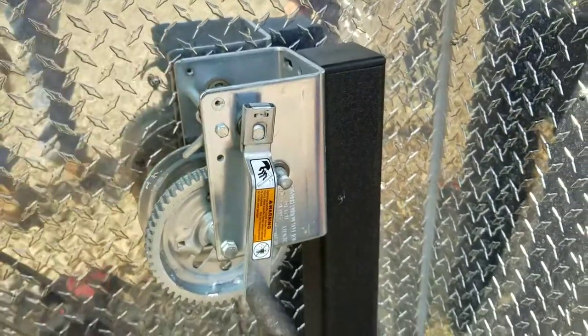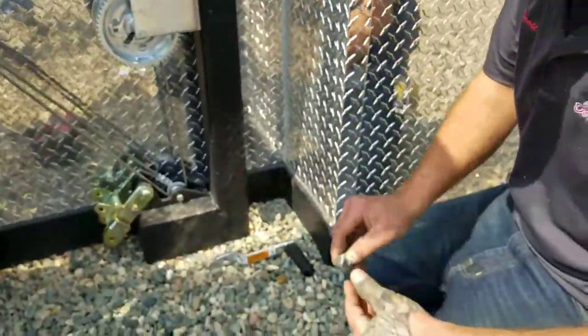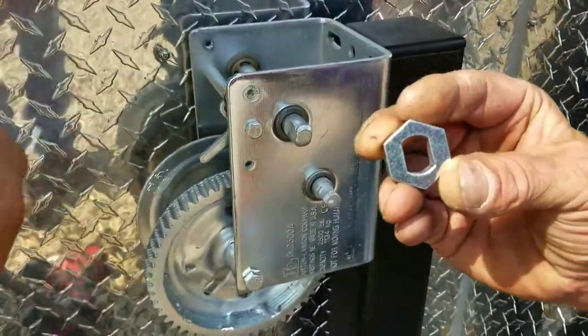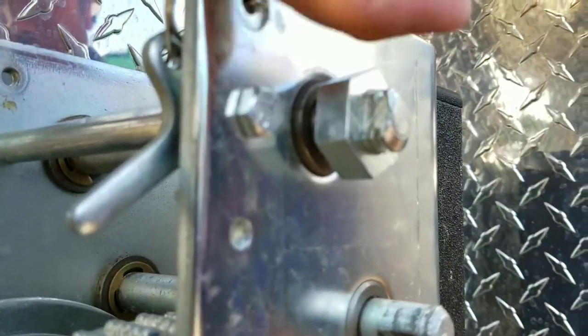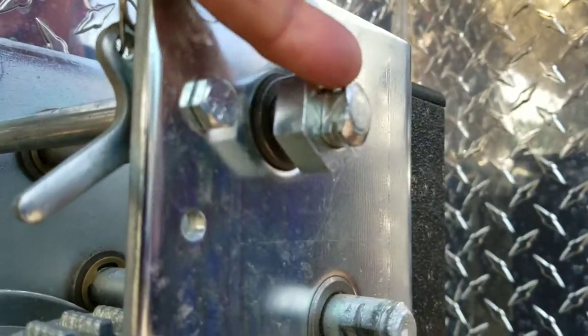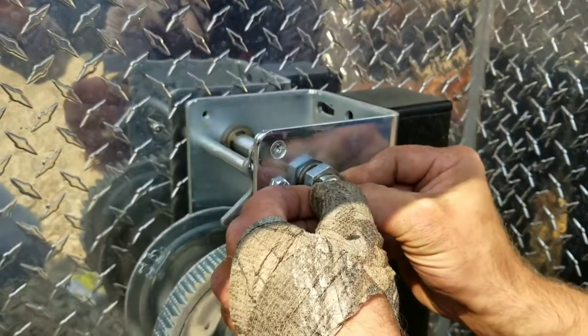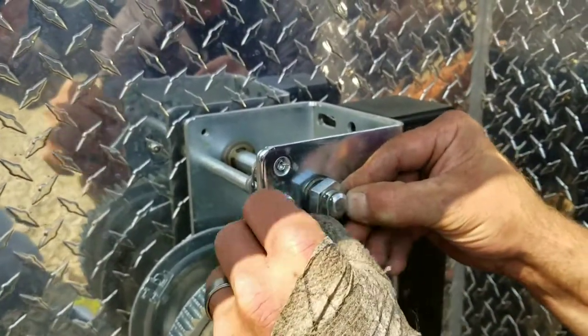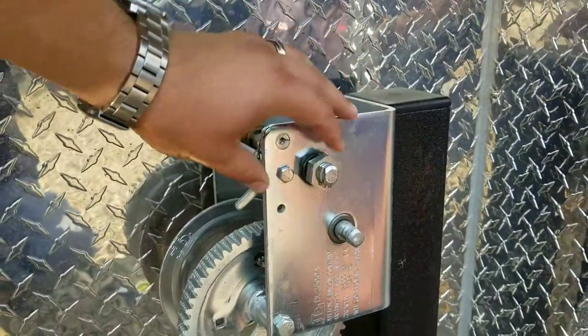So Scott, why don't you go ahead and remove that handle for us — that's the first thing we want to do. Then we're going to grab one of these nuts and slide it right onto the stem. You're going to see there's a little groove right there on the top and on the bottom. Scott's going to take that C-clamp — now if you have something to split that open with, it'll be a little bit easier, but if you mess with it a little bit, it'll go right on there. So now that's going to stay right on there.